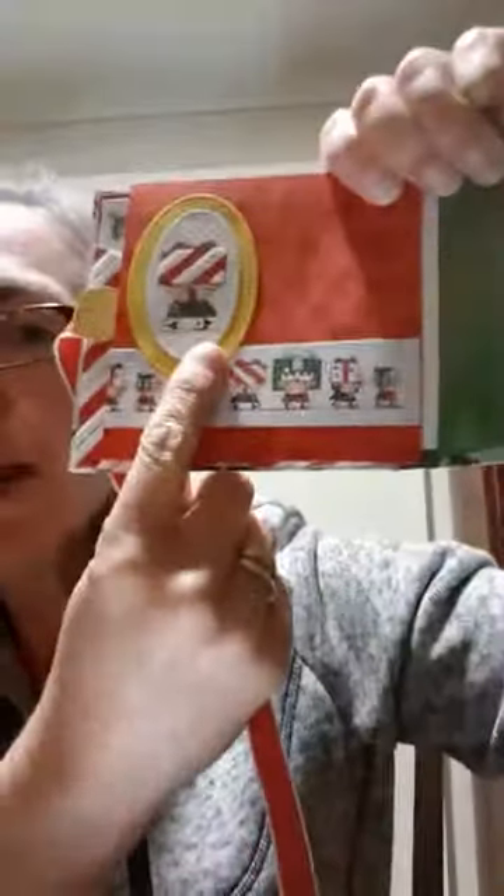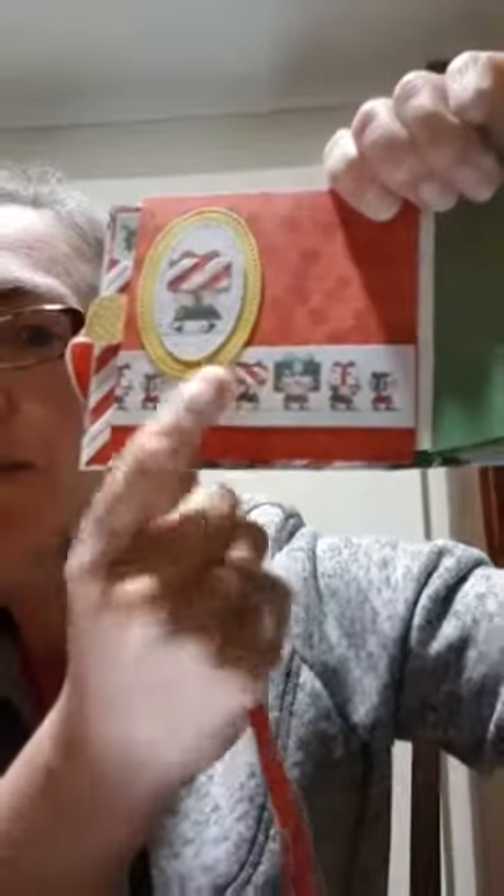On the last page that designer series paper is cut with the stitched shape framelits with Crushed Curry behind it, and those little elves are so cute — you can pick up the flocking on the gift, that flocked paper is so luxurious with a velvet feel. The tab has got an elf with a little train and a bit of scallop border across the top — plenty of space to write and add little mini photos — and then of course there's the back of the book as well.